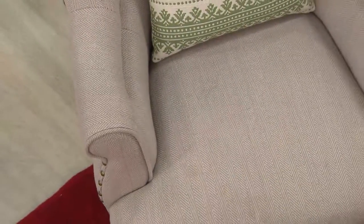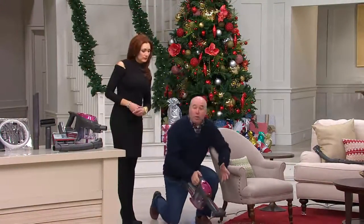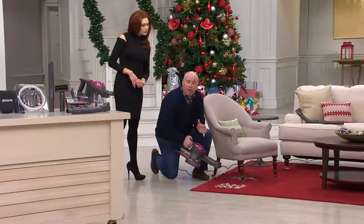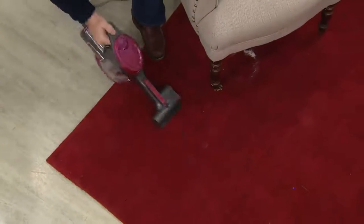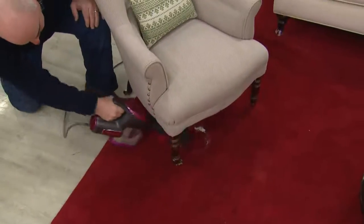It gets nice and tight down there. This is like taking a large power head in your upright and putting it on a handheld vac. So I could do a carpet like this, no big deal. But what if I wanted to get into tight spaces where maybe the power head isn't able to go? I'm really able to get that same power and articulating head, so I can get under a tight-to-reach place just like this.